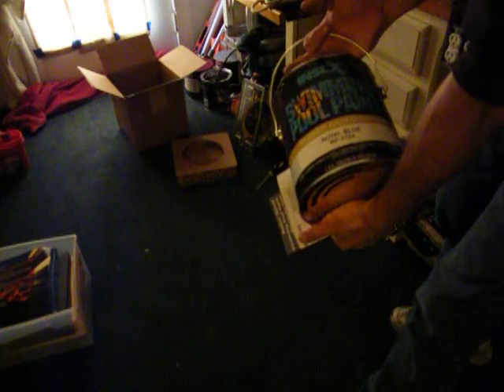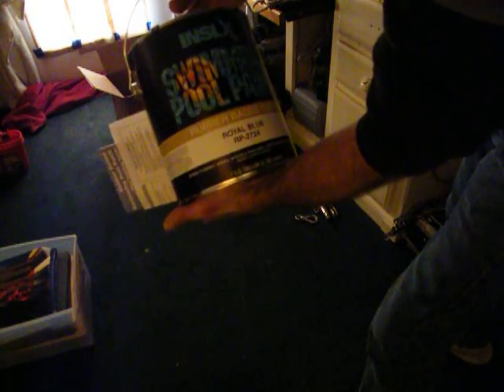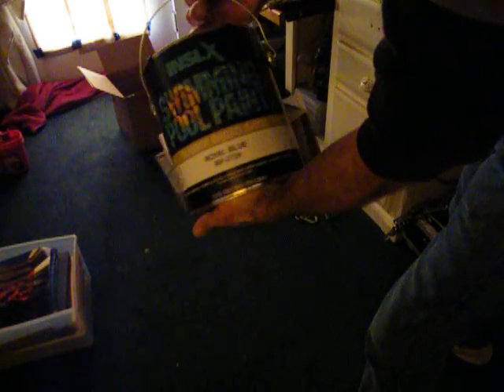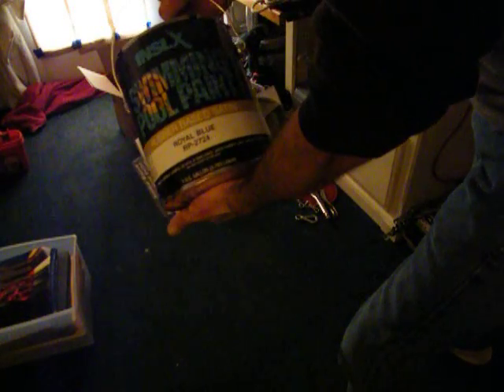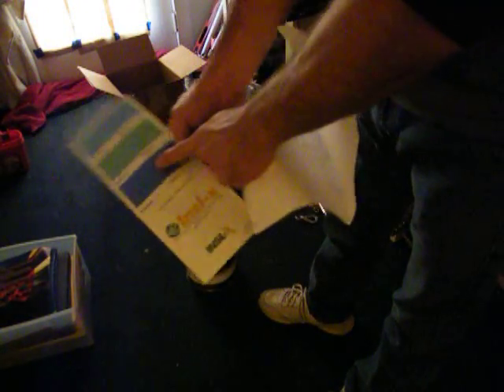What do we have here? No clue, but it's called InSlex — I-N-S-L-X — swimming pool paint, rubber-based satin, all blue, RP2724. Let's take that little bad boy up there, shake it right there. Pretty cool covers and colors.